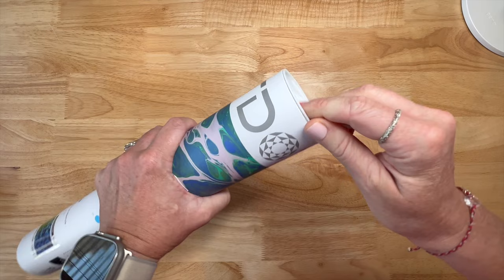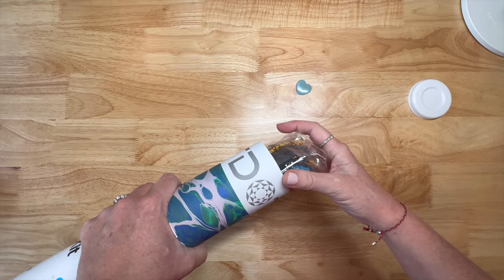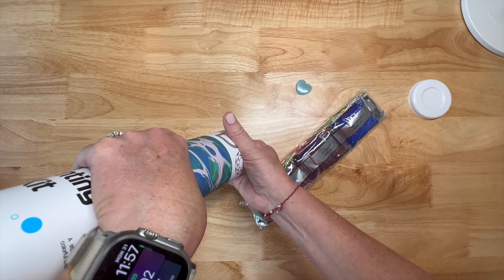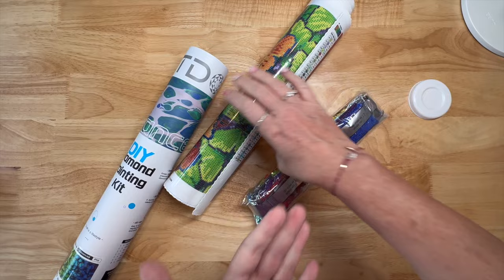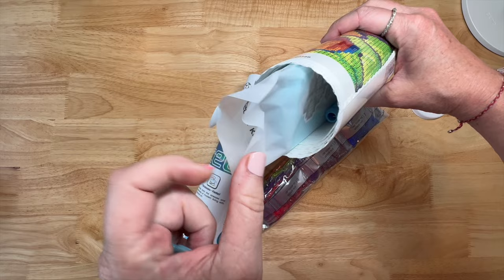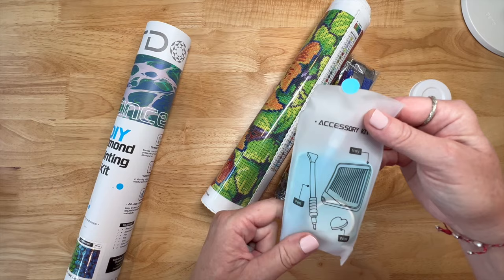I haven't watched any other unboxings so this is truly going to be my real reaction. Oh, a pink heart fell out - blue wax! They do have the painting rolled up with the painting side out. The toolkit opened up - it looks like a sticker was right here and came out, so a couple of things did fall out. Let's go ahead and take a look - there's the stickers, okay, accessory kit.